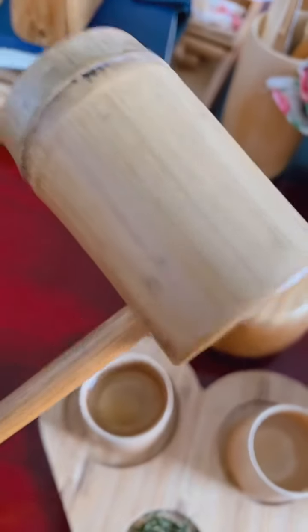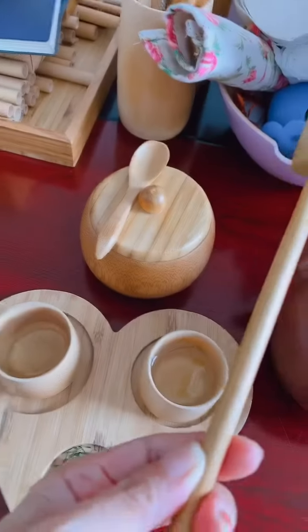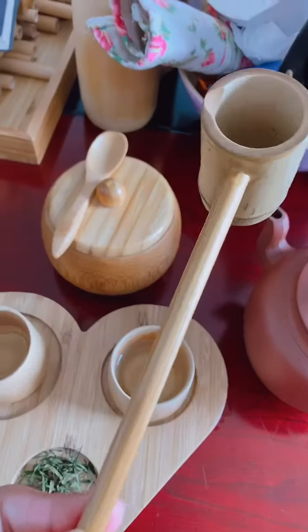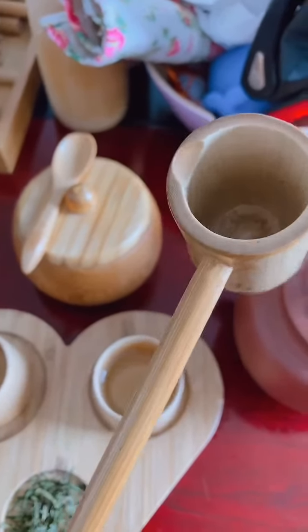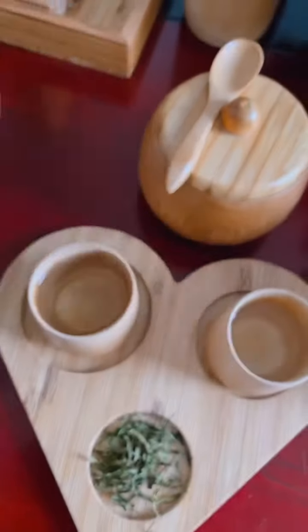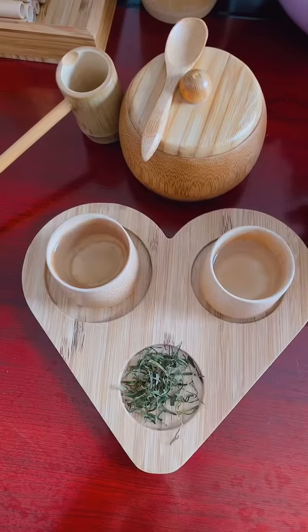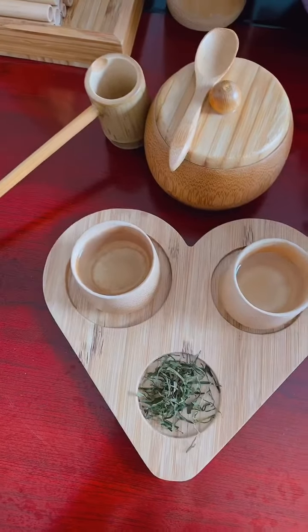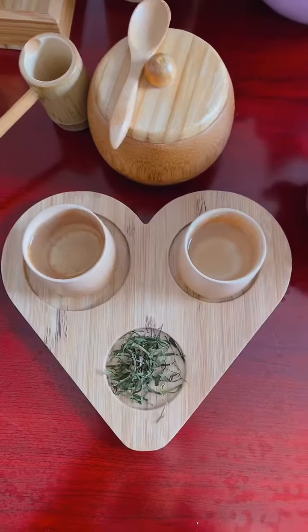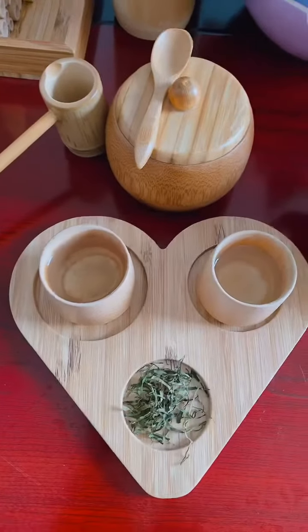This is our new design, very simple, made from bamboo. You can take the water, wine, or juice from here and pour from here into the cup. This is a new set, just designed by our engineer, and made in Vietnam. Thank you very much for watching.